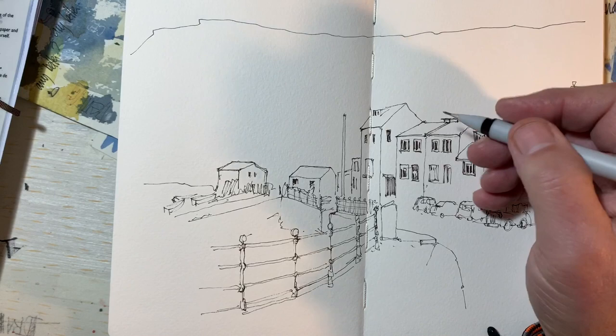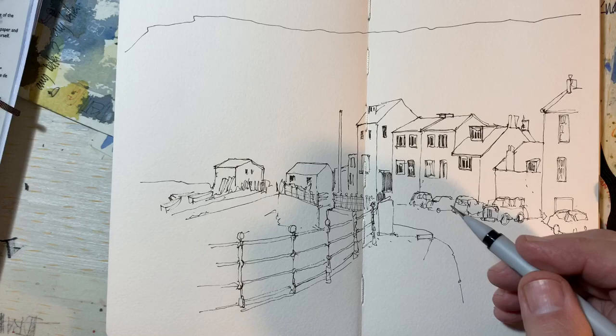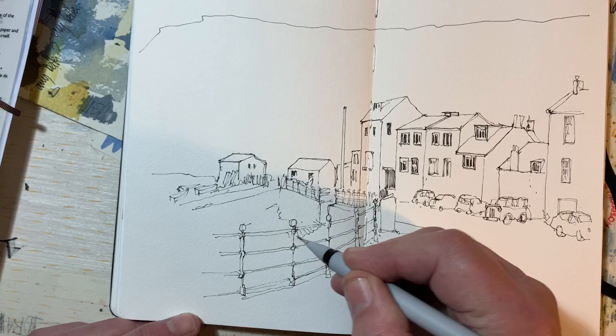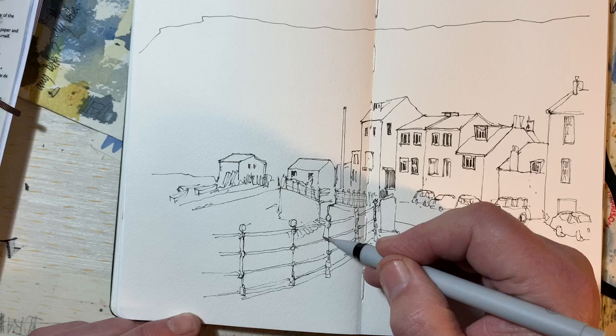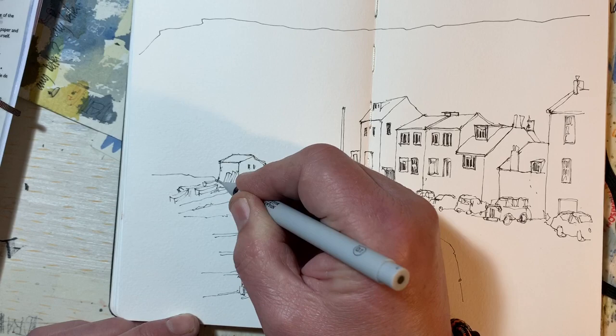I think that will do. I'm not sure how long that's taken — about 15 minutes — it's a fairly complicated scene. There are some steps there which I've not left sufficient space for, and that's the harbour wall — I've not left sufficient space to get everything in, but you know what, it's a drawing, it's my drawing, and that's as far as I'm going to go with this stage. We'll see you for part two, which will be the addition of some colour, and then the final fiddly bits in part three. Thanks again for watching — see you again soon, bye bye.